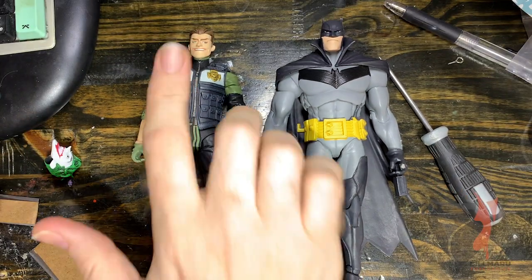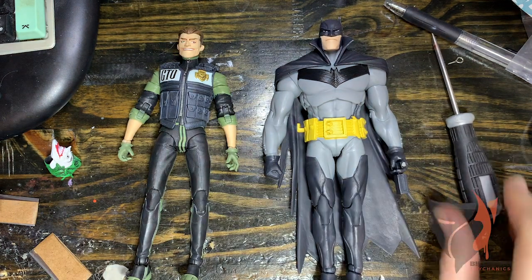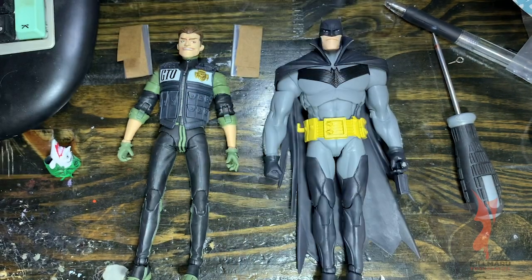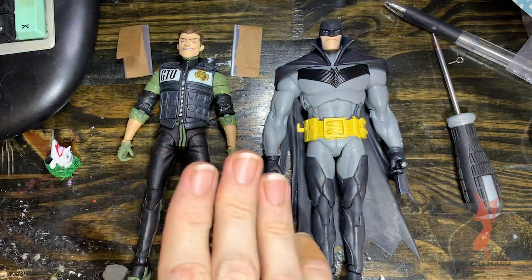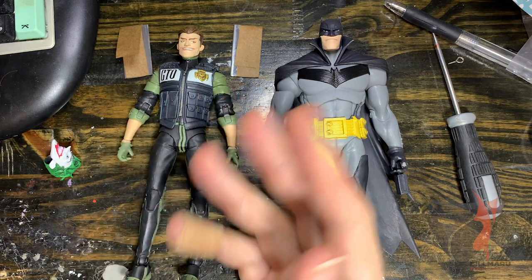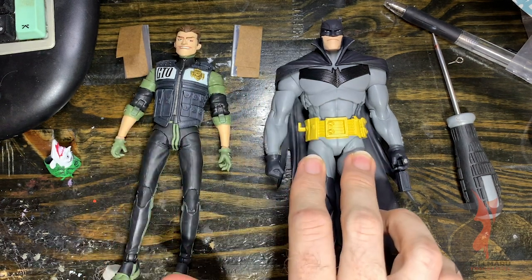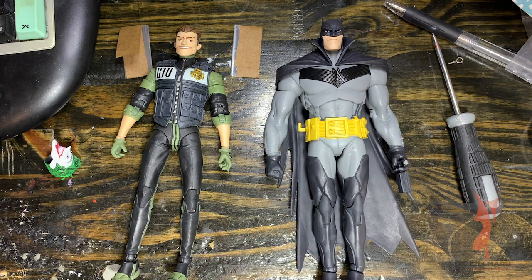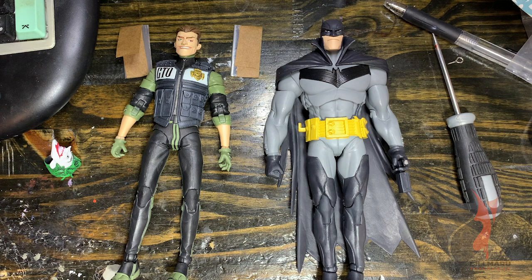As you can see, we have the Joker and the Batman from the White Knight series from McFarlane. I've got two fresh razor blades here. I only use a fresh razor blade per thigh cut, meaning per figure — so one razor blade here, one razor blade here. The reason is because I don't have the most expensive razor blades, so I want to make sure the cut is going to go through nice and smooth and clean, because they can get blunt very quickly and even the slightest bluntness can really mess up your cut.